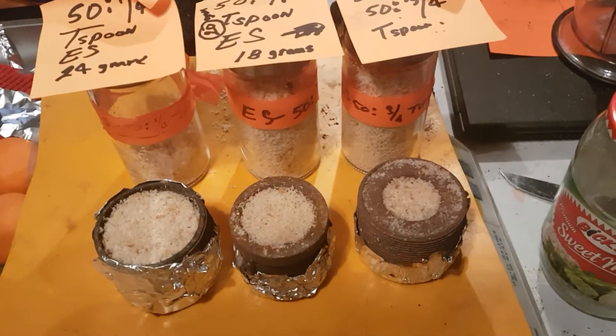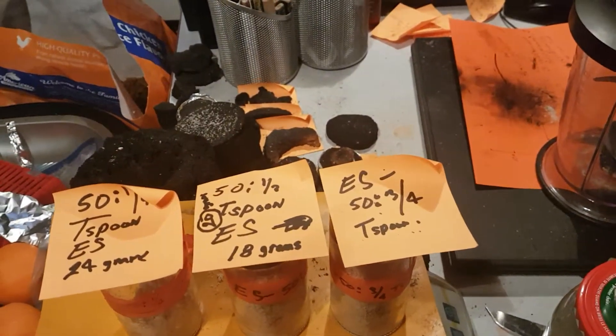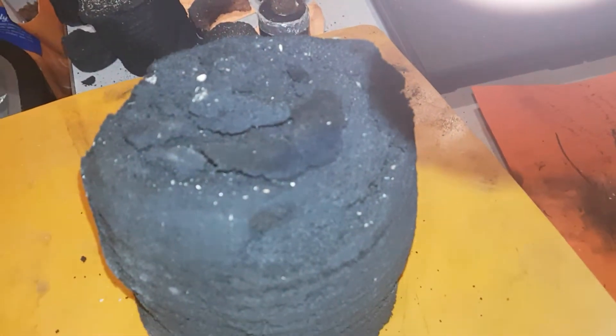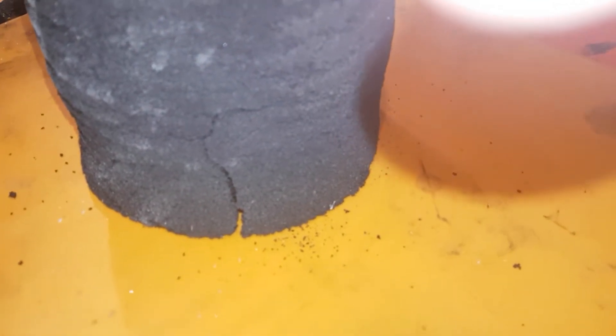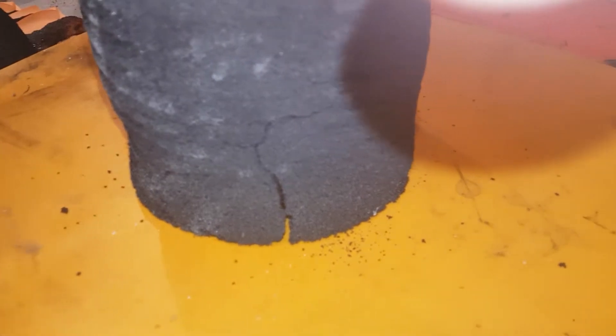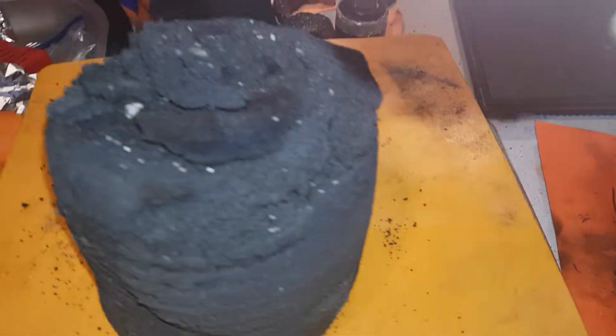Just before we go outside, this is a piece I made yesterday from a thousand grams of Wonder Bread. I'm kind of ticked off right here because the air cools it down to about 80–90 degrees, and this crack happened overnight. Kind of ticked off at that, but it came out pretty good.